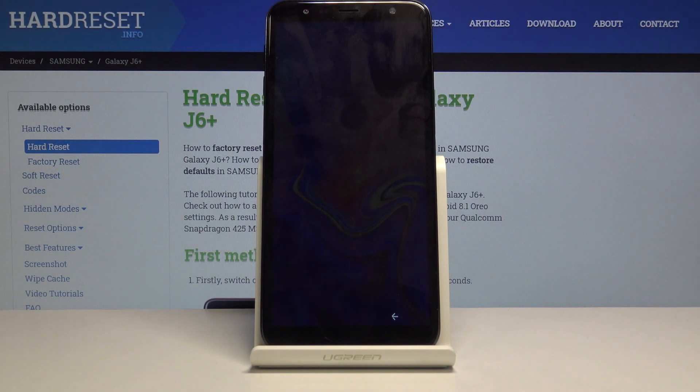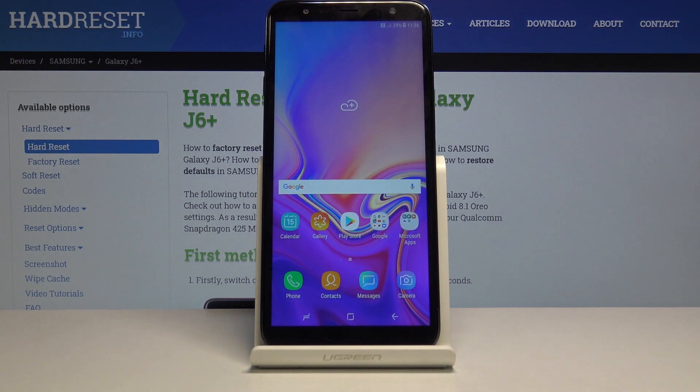We should now be on the home screen. That's how you wipe cache partition on the device. If you found this helpful, don't forget to hit like, subscribe, and thanks for watching.